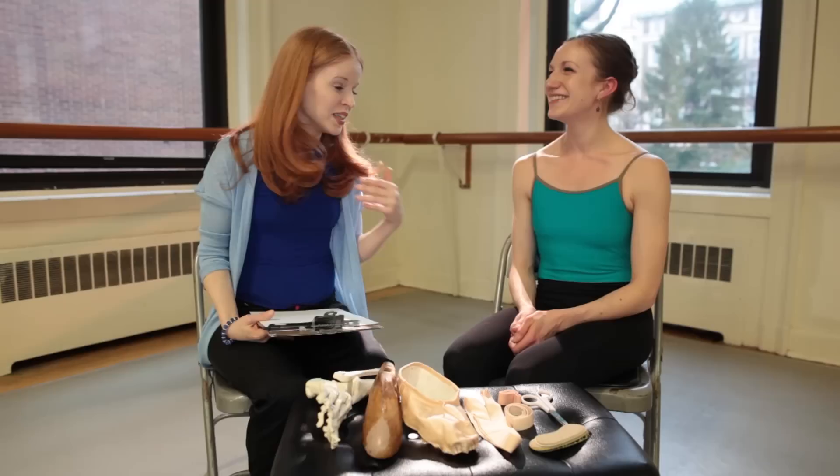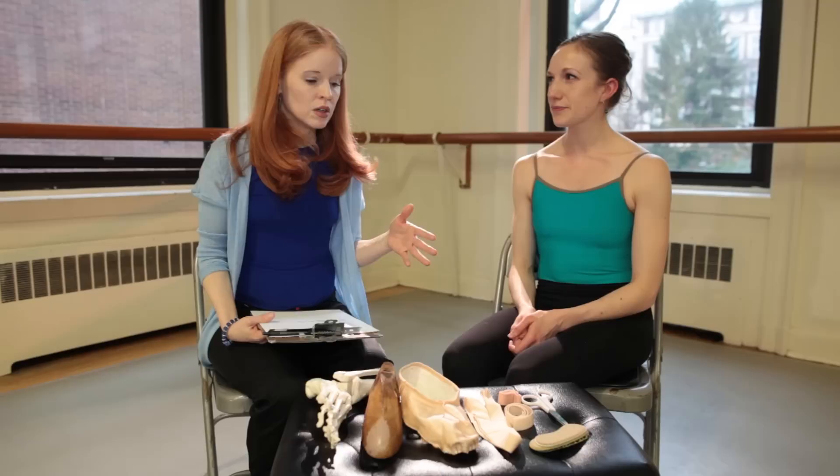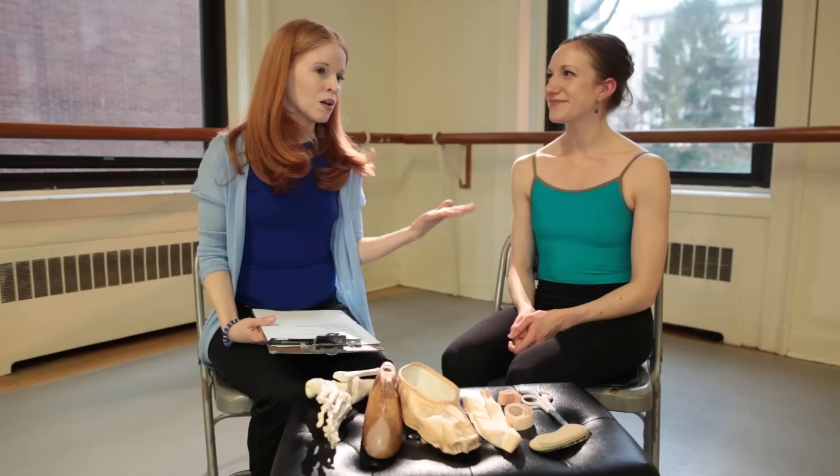I noticed your feet because that's just a habit of mine. When I take my own classes or when I see dancers, even if I see them barefoot, it's just a nerdy habit — I'm always looking at people's feet. And I noticed that you have really narrow heels. What I found interesting is when I've seen you in your pointe shoes, your pointe shoes didn't look baggy to me, because normally if you see somebody with that much narrower heel than forefoot, their pointe shoes will have quite a big gap.